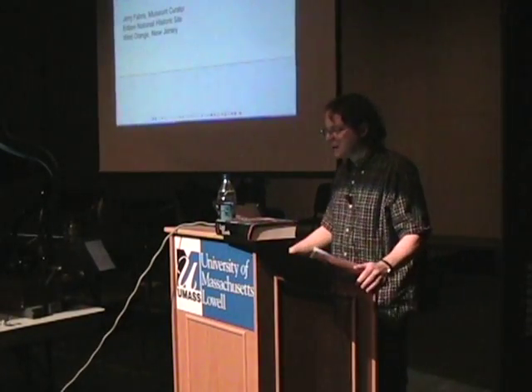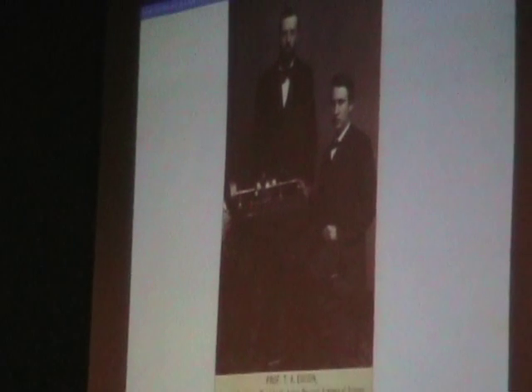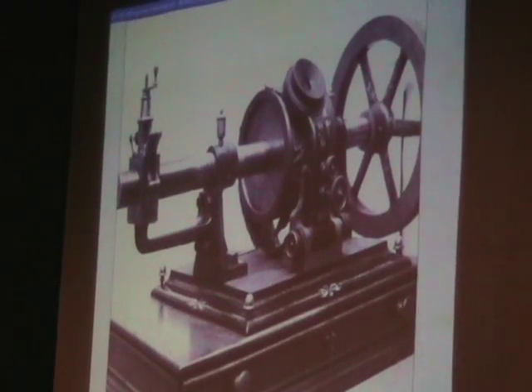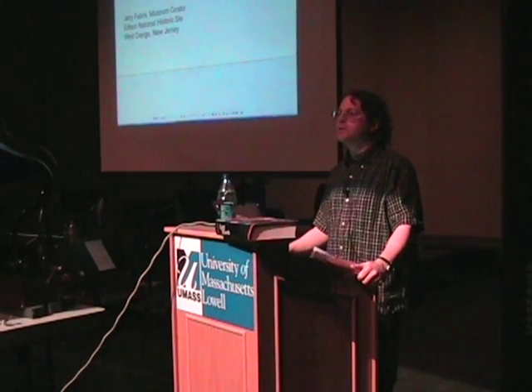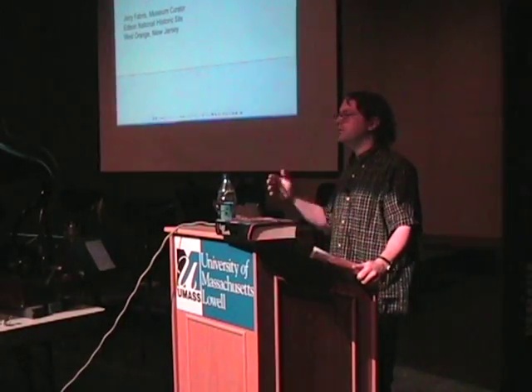My talk today, I'm going to start off talking about the inventors — some of the people who got the key inventions in place. And then I'll talk a bit about how the inventions turned into an industry. And then we'll switch to the topic of recording studios and recording techniques. Then I'll talk a little bit about distribution.